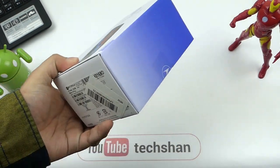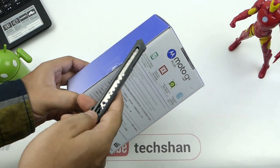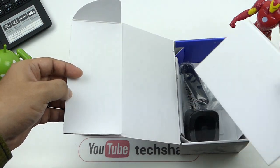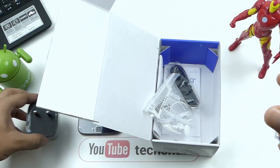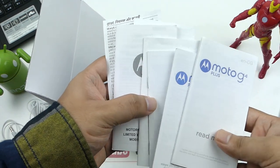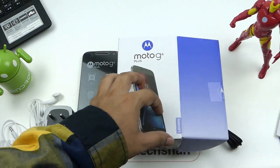Here we have the box. It comes in two versions: 16 GB with 2 GB RAM and 32 GB with 3 GB RAM. This is the 32 GB version. Here's the phone. A charger adapter called turbocharger — basically fast charging. A basic pair of earphones, a micro USB cable, and a truckload of manuals which many won't be reading anyway. So that's about the box.